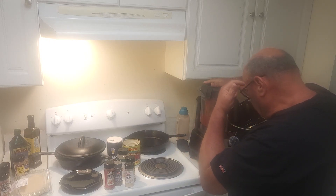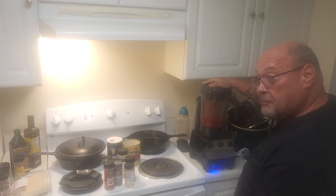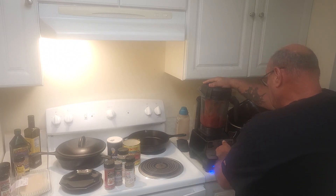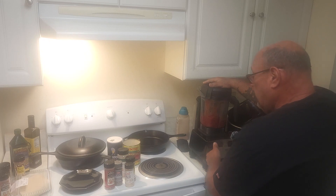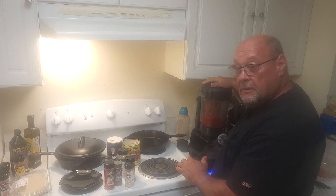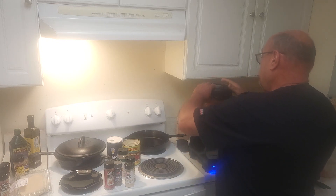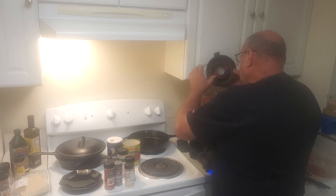We're just going to give this a blend — turn your volume down a little bit. I'm going to turn this blender on and give it just a pulse. That's all I'm going to do. I want to keep some of those whole tomatoes chunky.